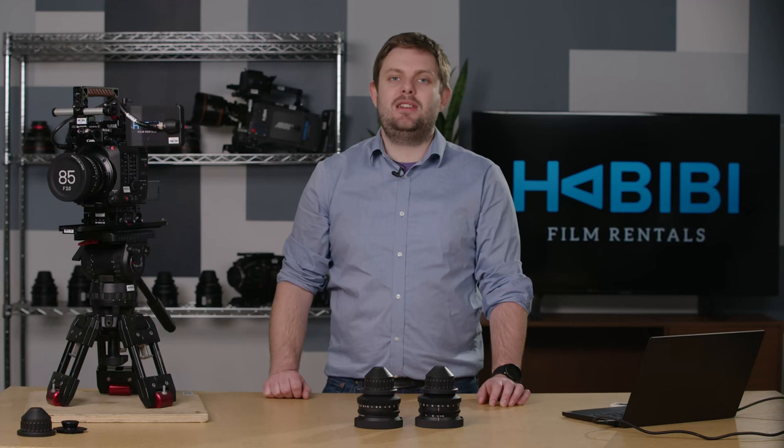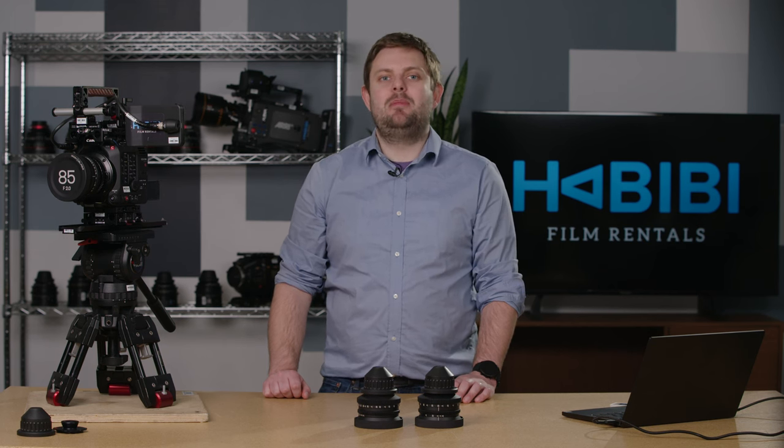We were really curious about these lenses as soon as we saw them. The price point is frankly very good and we didn't really know what to expect. I've been playing with these lenses for just over a week now and I have to say that I've been completely blown away with them.